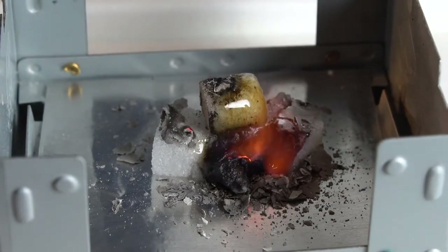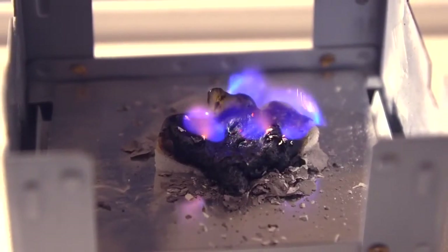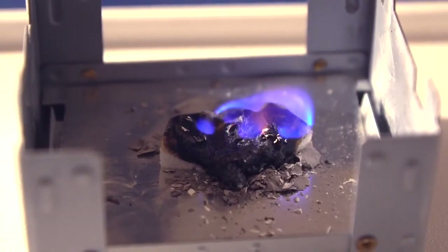The sugar cube which is covered with ashes will now burn. The catalyst makes the process possible, because without the help of the catalyst, the reaction would proceed too slowly.